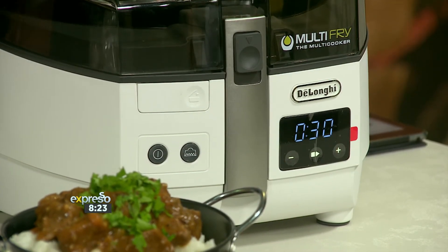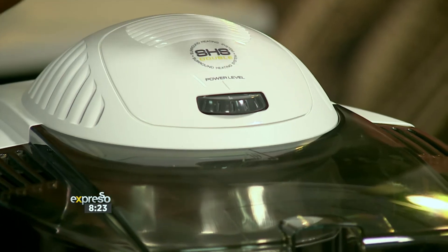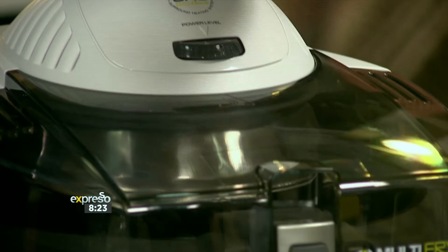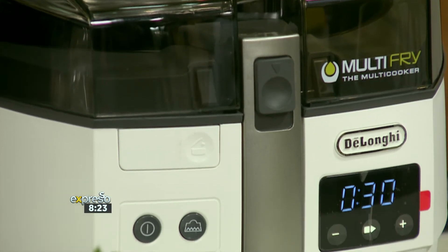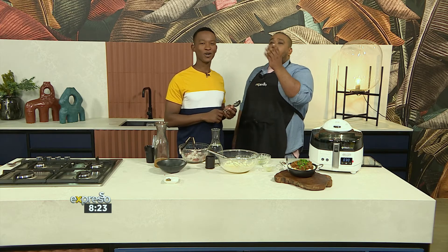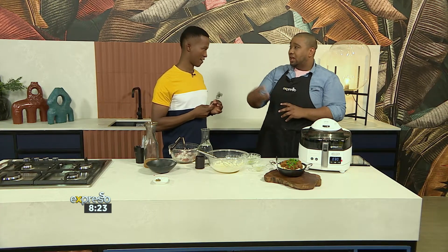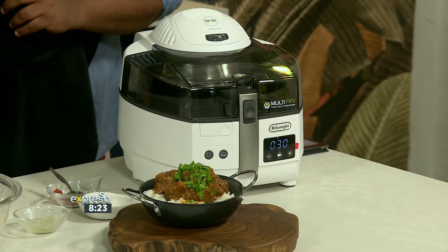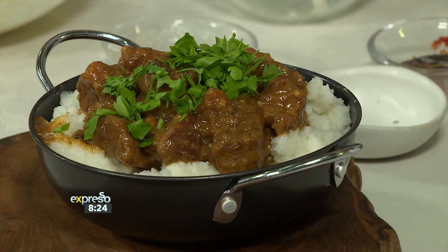45 minutes later — the indicators on top are about the heat: one is the lowest, four is the highest. You set the time, hit your elements, and it goes. This is absolutely amazing. On the topic of electricity, you can heat from the bottom, from the top, using a lot less electricity — wonderful stuff.